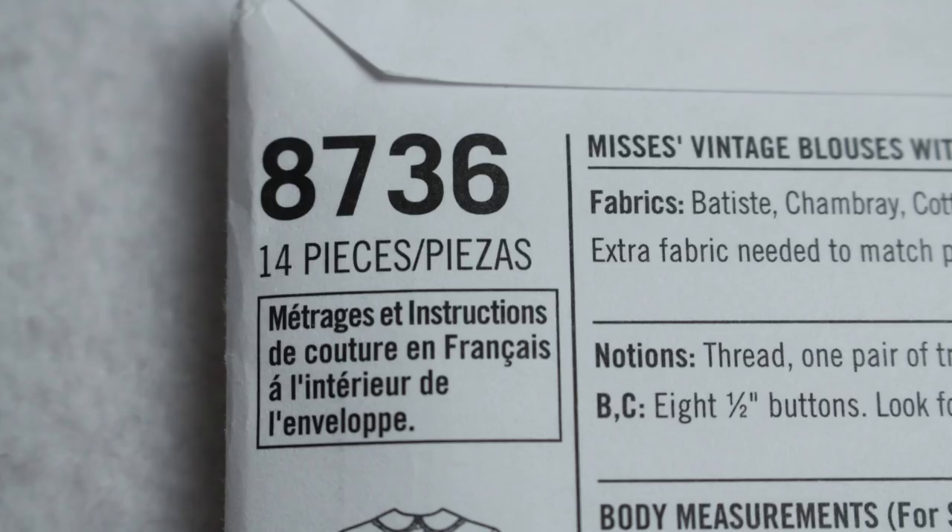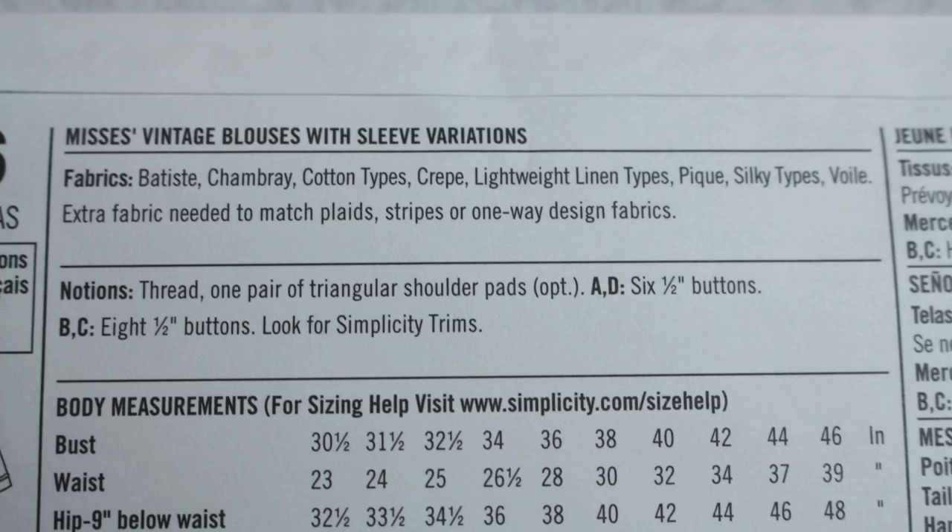Some brands will also include how many pattern pieces are in the entire envelope as well as a short description of the garments being offered. Next is a list of materials that you can use to create the items — these are not the only materials you can use, just some that are recommended. They will also tell you what notions are needed, such as buttons, zippers, trims, shoulder pads, or anything like that.